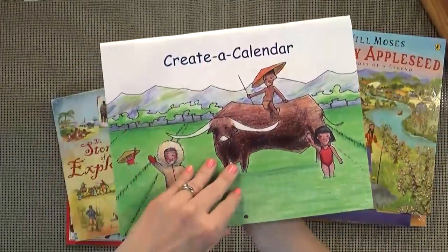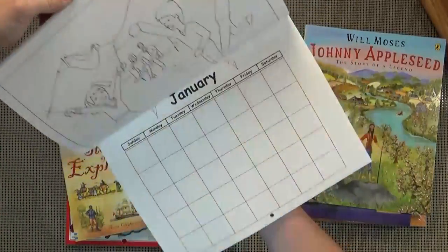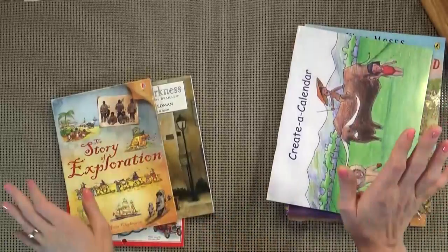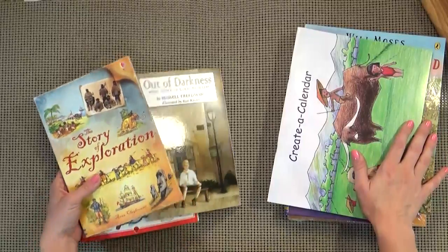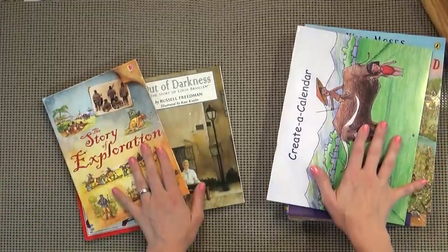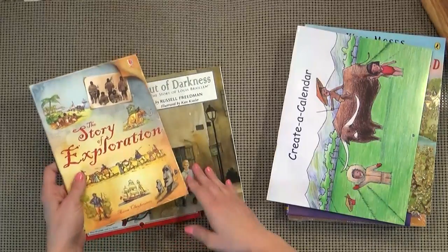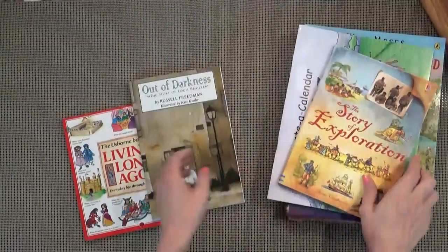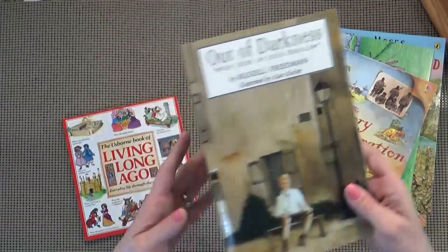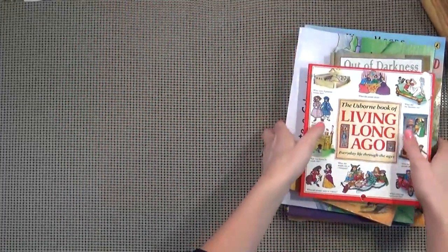This also included a Create a Calendar, which is really cool — it has all of these different stickers, I know the kids are gonna love that. Now I'm gonna be using this for mostly my kindergartener, but I do have a preschooler, so I'm hoping she will tag along for most of these things. Certainly the read-alouds she will be there for, so hopefully she'll be absorbing it as well. Next we have the Story of Exploration, Out of Darkness, and The Usborne Book of Living Long Ago. So that's everything that came in the History and Geography package.